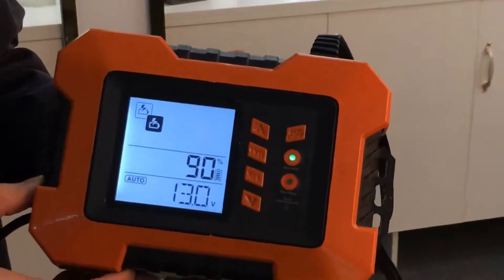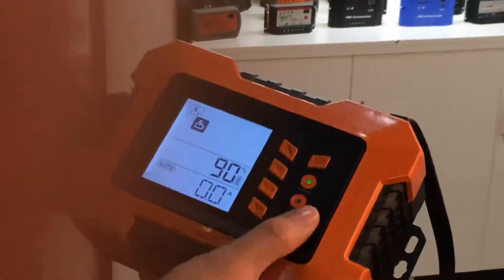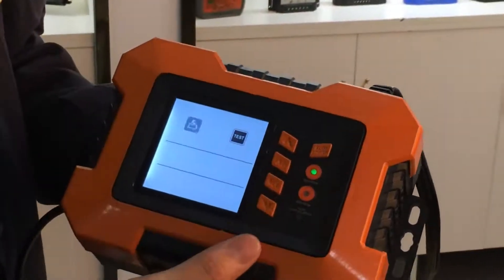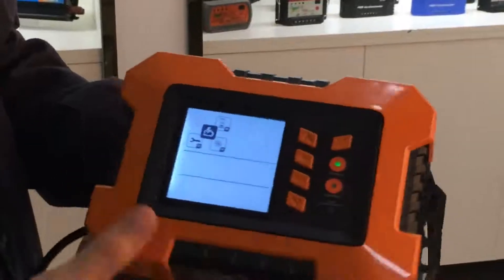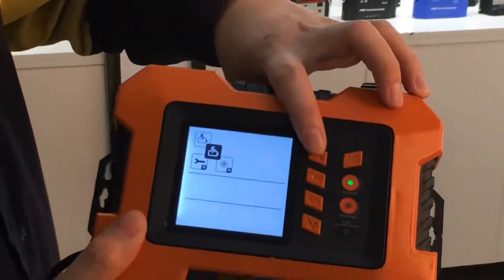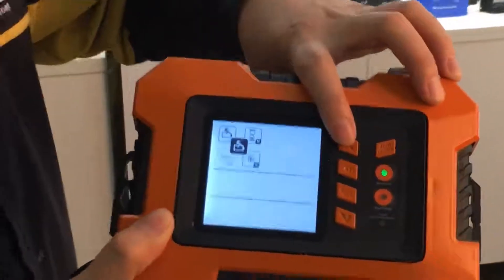First, we will start on the charging part. The charging part has four modes: battery charging mode, maintenance mode, winter mode, and the conditional mode.